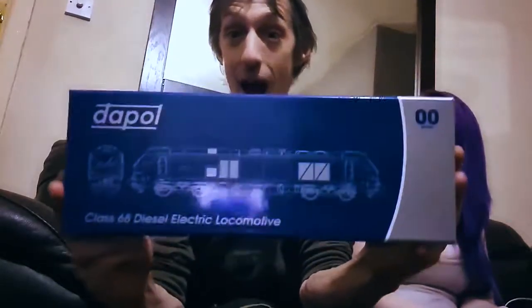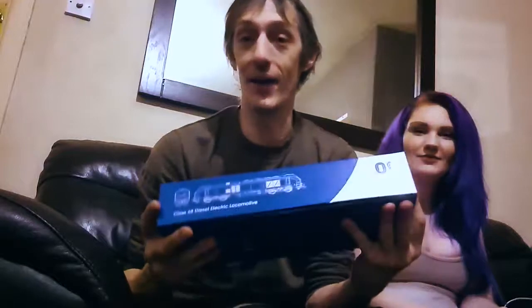Hello, welcome to another edition of Building the ELR, and in today's edition we're going to be unboxing a Class 68 TPE livery. Today we have another person with us — this is Lizzy. She is going to be helping me unbox that absolute beast, and I can't wait. This is my favourite logo ever.